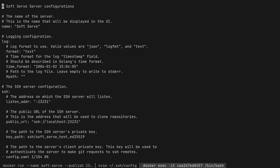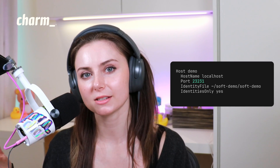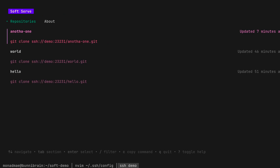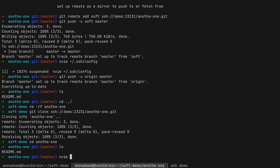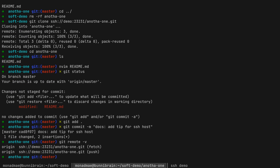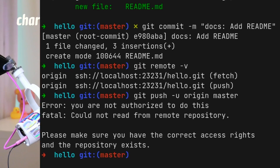One thing I'd recommend is making sure the public URL field in your Soft Serve configuration file matches the host nickname you've specified in your SSH config. I found this simplest because when you copy the commands to clone a repo, it uses that nickname to connect — ensuring it uses the right SSH keys. Otherwise you might run into permissions issues.